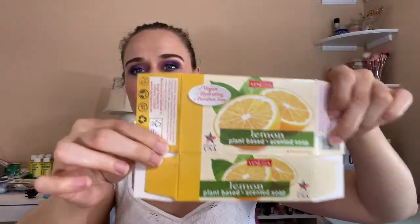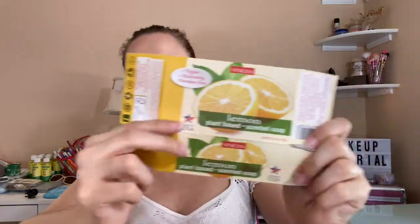To get a plant-based soap that is vegan, hydrating, and paraben-free for a dollar is really good. You want to look for something natural for a dollar — you can't beat that. You only get one bar of soap, but I like it.